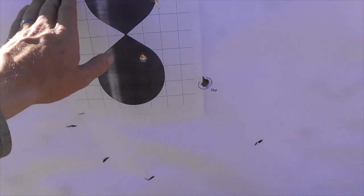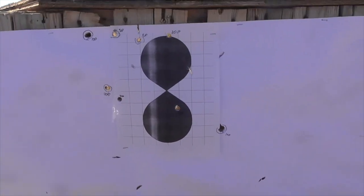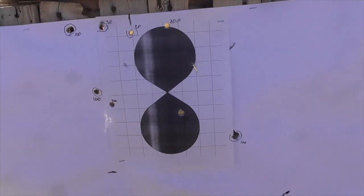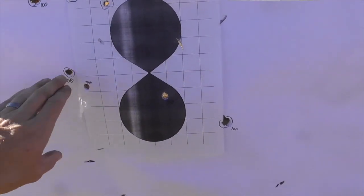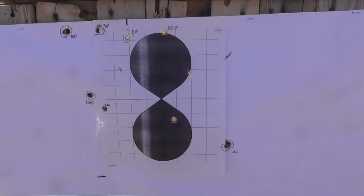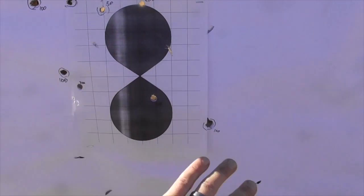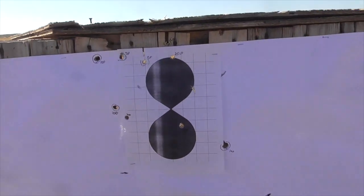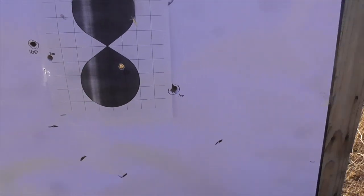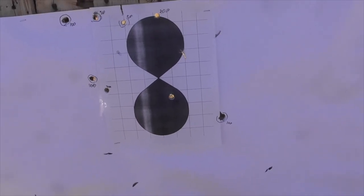Okay, so first off, ignore the slash marks in the target and the backing paper — those were already there before I started shooting today. The first three shots I fired were these three, where I loaded the rifle with 100 grains of Pyrodex. As you can see, that's a pretty horrible group — it's like 14 inches across at just 25 yards, and two of the three shots were clearly keyholing. So that load is not working for us.